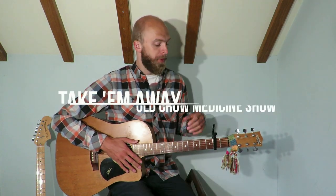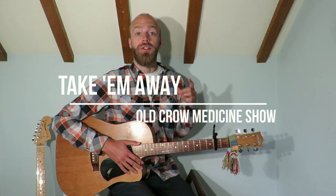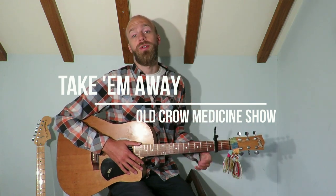Hi guys, thought we'd look at Take Them Away today. It's a nice simple tune, it's just one progression that repeats round and round and round, so we'll go through a playthrough and then we'll check it out.